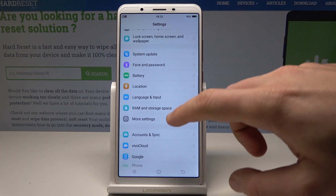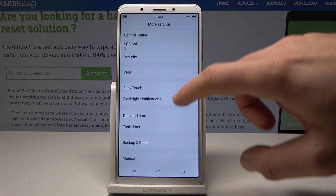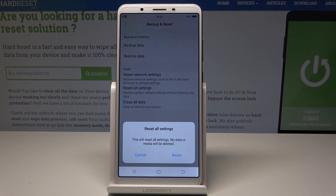Here we need to scroll down and choose More Settings. Choose Backup and Reset and select Reset All Settings. This will reset all settings, but what's really important — no data or media will be deleted.